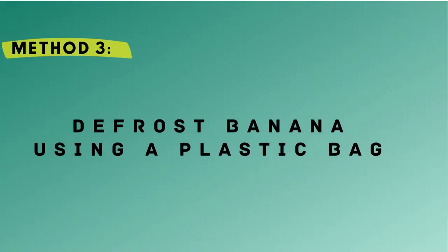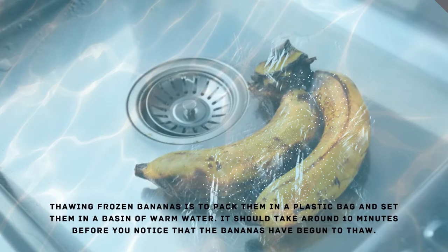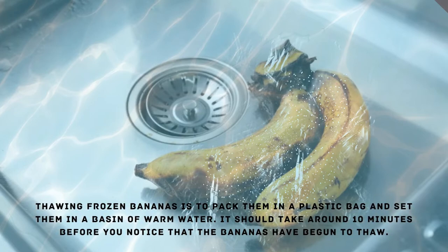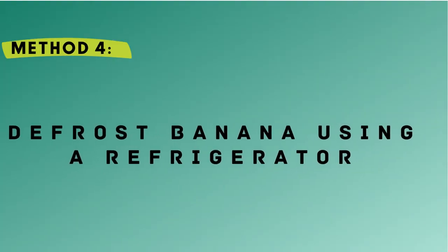Method 3 – Defrost Banana Using a Plastic Bag. Thawing frozen bananas is to pack them in a plastic bag and set them in a basin of warm water. It should take around 10 minutes before you notice that the bananas have begun to thaw.